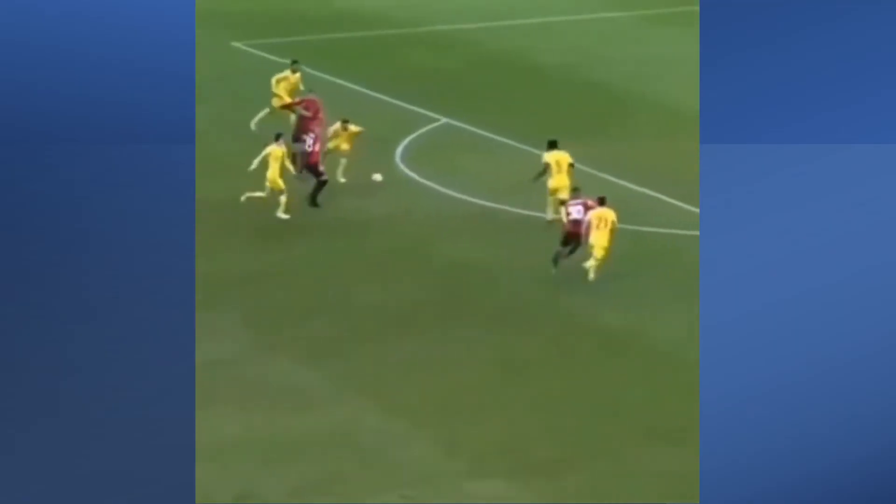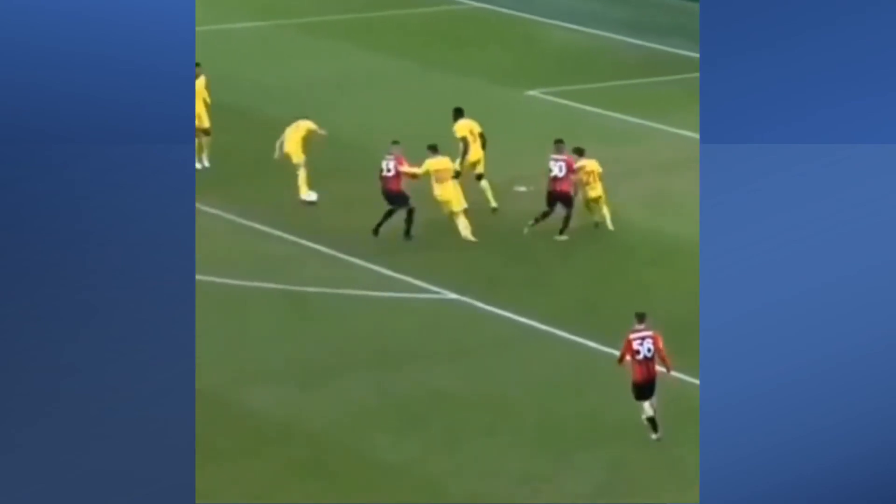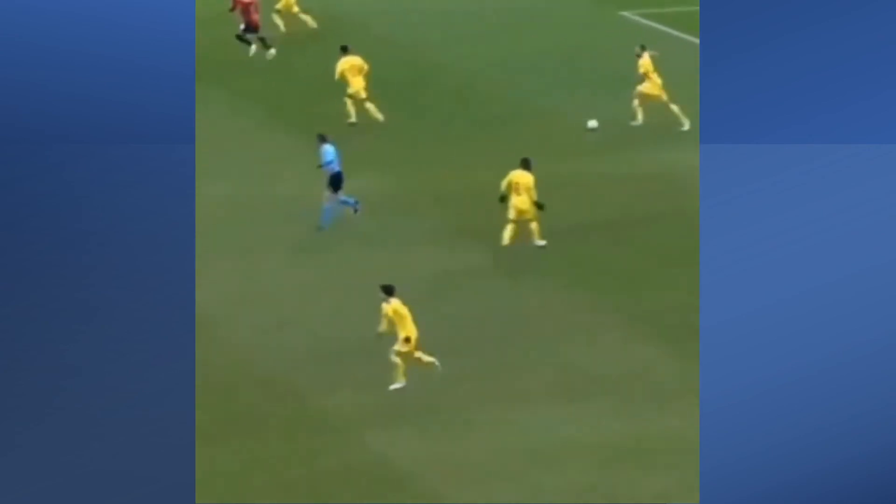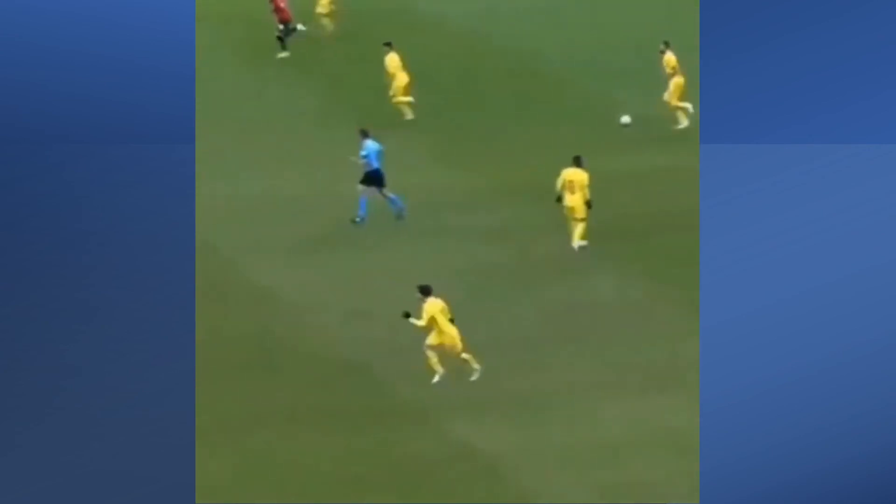Here's AC Milan versus Liverpool — Liverpool in yellow. The ball's pinging around and ends up at the feet of Nat Phillips, and there it is: front drag. Takes another player out of the game. Now you know what to do — go and practice.